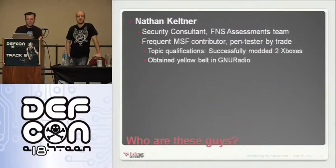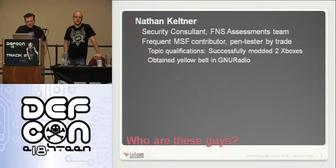I'm Nathan Keltner. I work with Sean on our security assessments team — do penetration testing, stuff like that as our normal job. Occasionally we get fun engagements like one that sort of led to this talk.